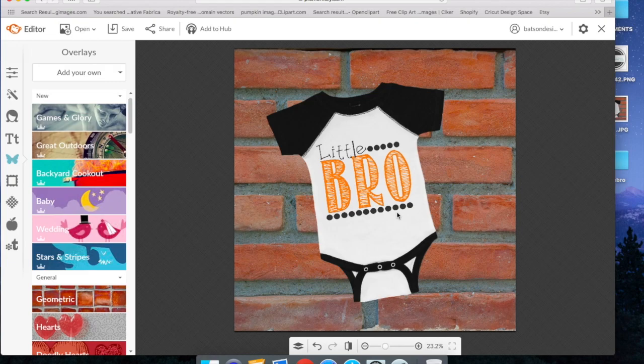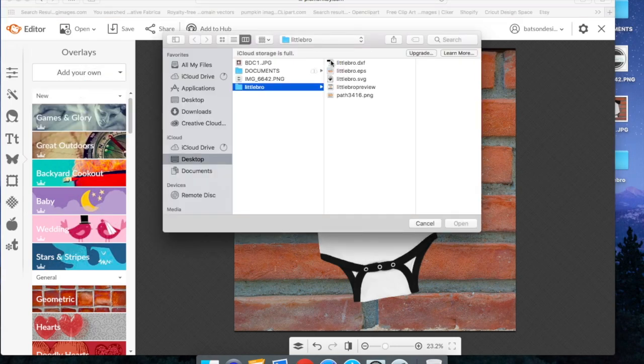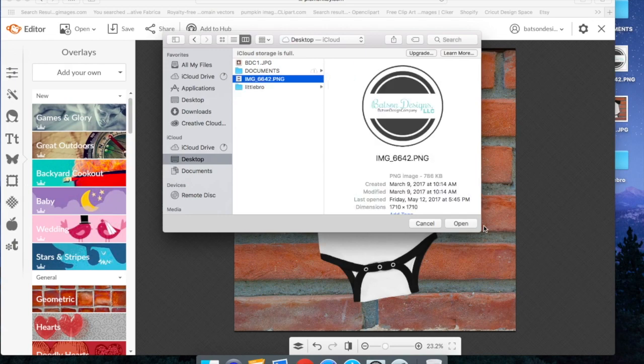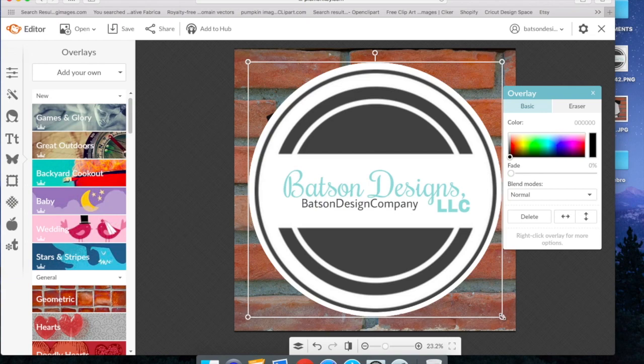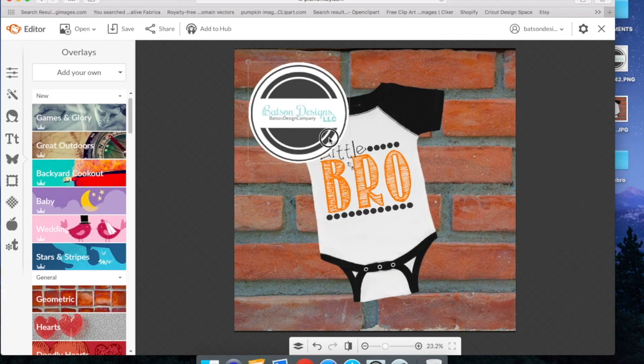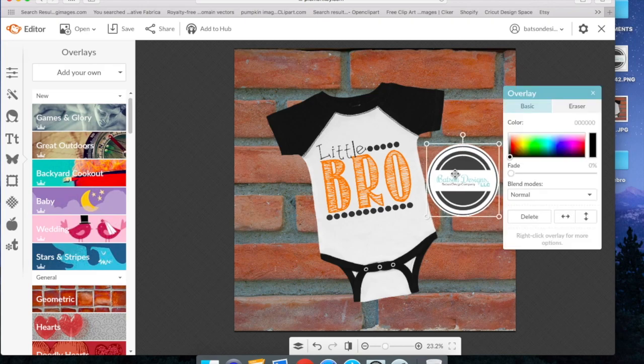Now it's time to add a watermark. There are a few different ways you can do that in here. You can go ahead and upload one of your own as an overlay — just stay in the overlays butterfly tab and hit add your own if you have a watermark on your computer. We have one on our desktop here, so I'm going to go ahead and import that in. Then we can just scale it down and add it wherever you feel is best on the mockup. I'm going to put it here and fade it in a little bit to the mockup.